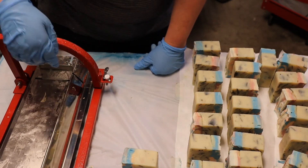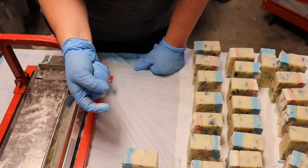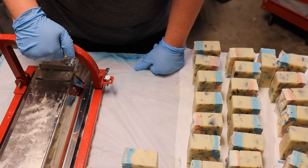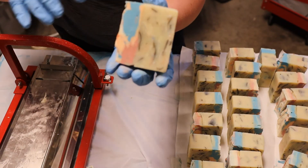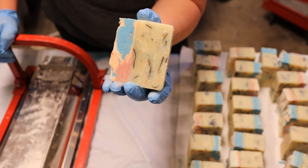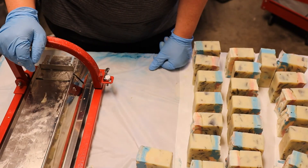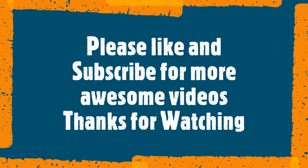Let me know in the comments — did you like these soaps? Do you want to see these soaps, do you want one? I would love to hear from you. So stay unique, be awesome, have a plan B, and don't be afraid to think on the fly. You guys have a wonderful day, thanks for watching, take care!